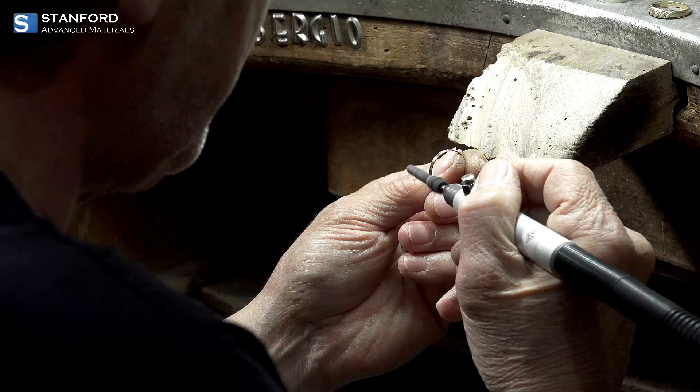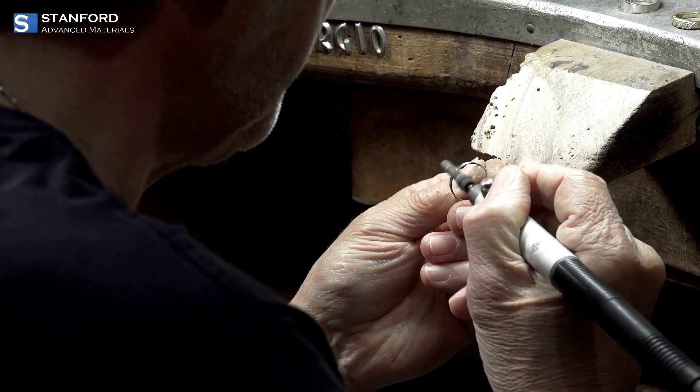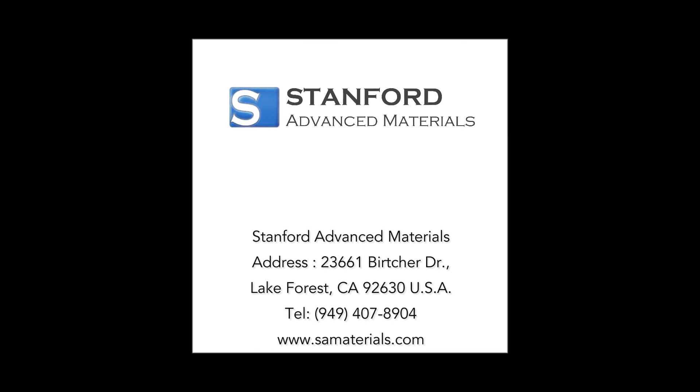Ready to take your metalworking to the next level? Don't miss out on the precious metal crucible from Stanford Advanced Materials. Enhance your craft with the best tools available and achieve stunning, high-quality results every time. Click the link below to learn more and get yours today.